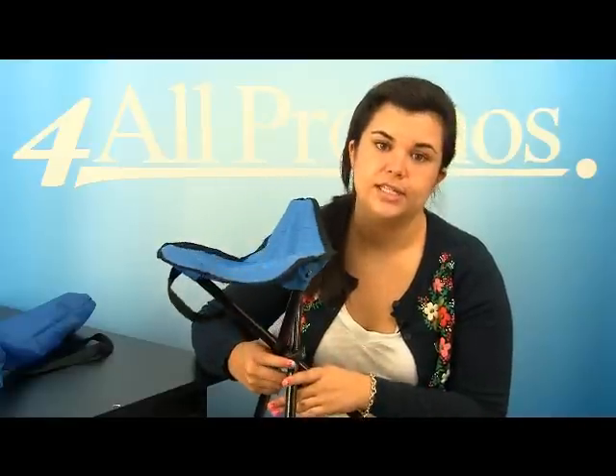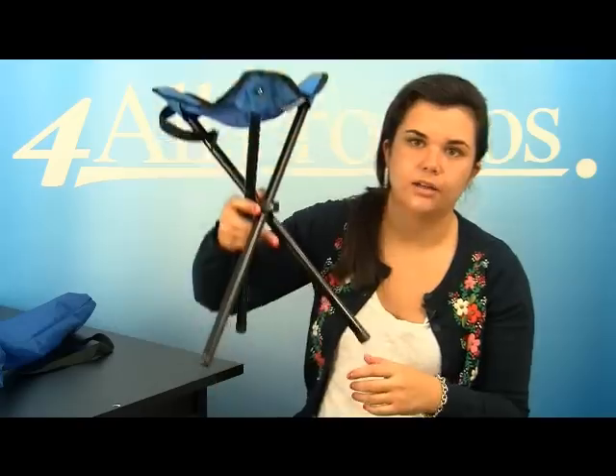The folding chair itself is 11 inches wide and 19 inches tall, as you can see right here.